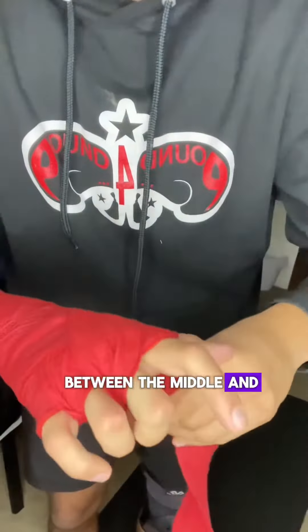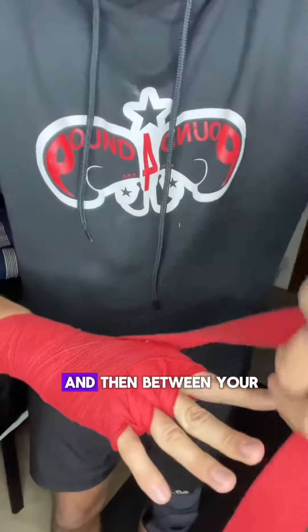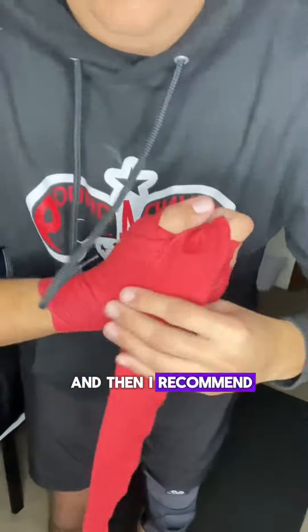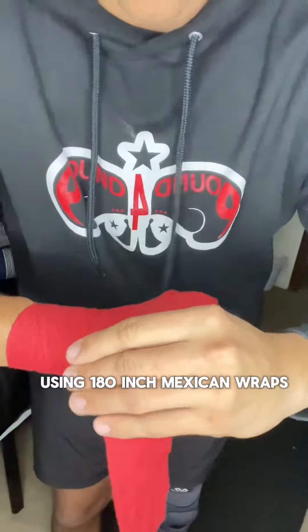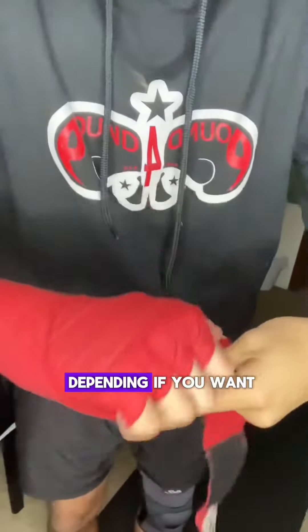Continue between the middle and ring finger, go over again, and then between your middle finger and your index finger.